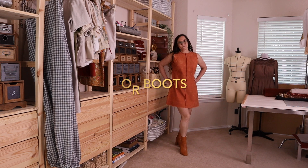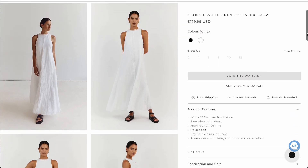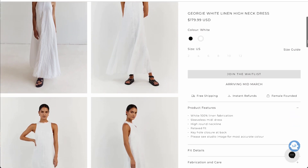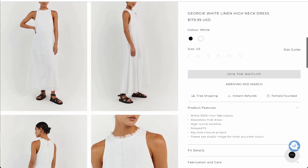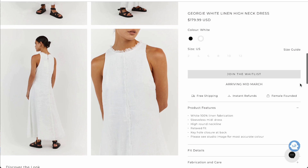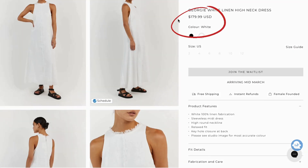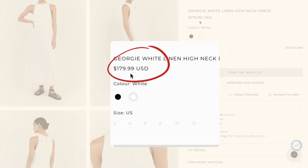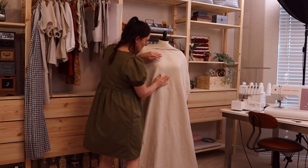The dish.com website inspired me to make this dress — I came across it and it caught my eye, so I immediately decided this was the dress I'd like to challenge myself with. Dish is selling this dress on the website for $179.99, and the challenge is to make this beautiful dress without busting the bank.